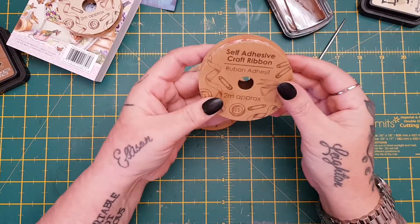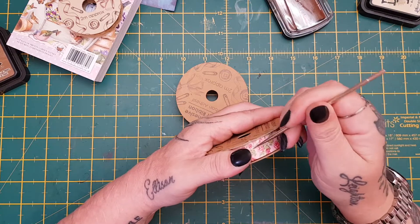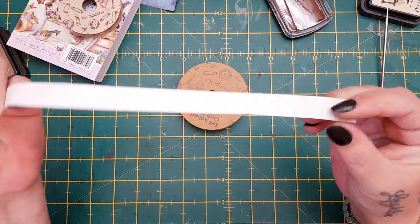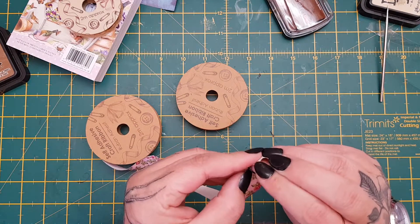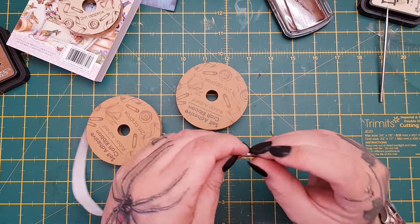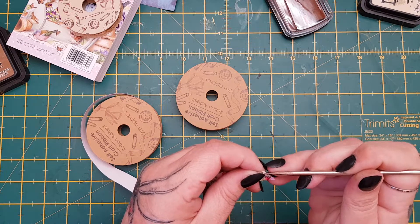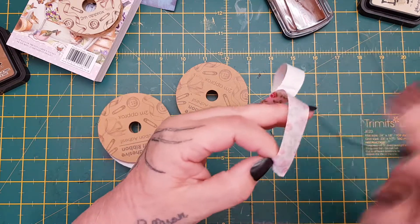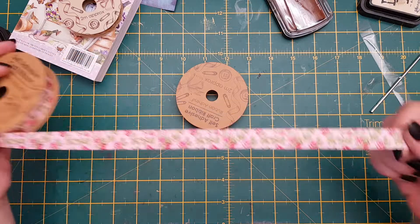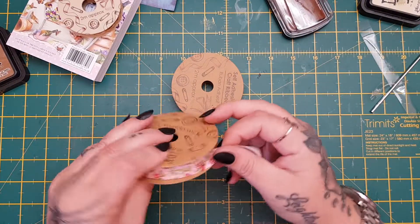I was quite intrigued by these — they're self-adhesive craft dribble, and these were a pound as well for two meters. So let's see how sticky they are. It comes with a sticky backing, which is quite good. Let's see how easy it is to get the back off — yep, quite easy, coming off already. Not the easiest with these nails on right now, but I just want to show you how sticky it is, because I've had sticky stuff in the past that's not been very sticky. Oh no — that is sticky! That'll stick to paper and card, don't bother. So I got that one — two meters for a pound. I got the pink, and then I got this beautiful burgundy one.